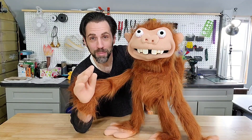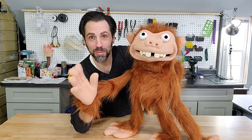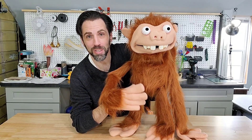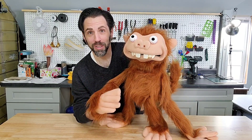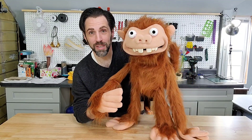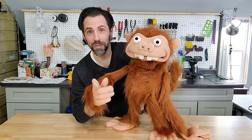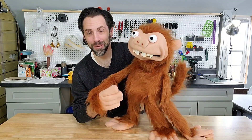I wanted to make a video to show my customer but also share with some of you in case somebody's thinking about building a puppet, and just kind of explain some of his features and a little bit about how I made it. I recorded the whole thing and maybe I'll end up doing a video to show a little bit more behind the scenes if I have time. If there's something specific you want to know about how I made this puppet, let me know and I'll see if I can throw something together.